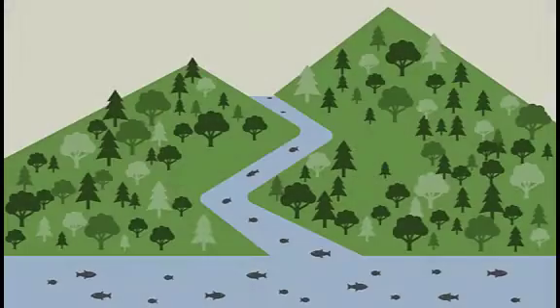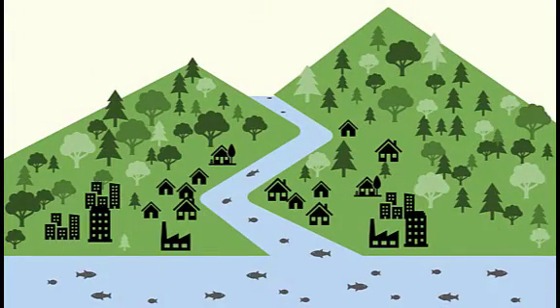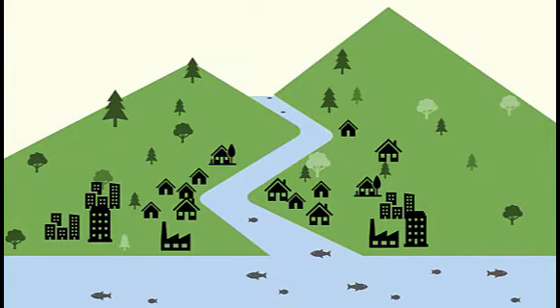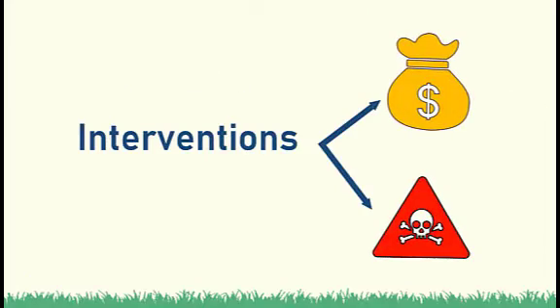Water bodies are important in society. However, due to the fast-changing development and increasing population, our water bodies are neglected and abused. There are interventions made, but either expensive or with harmful chemicals.